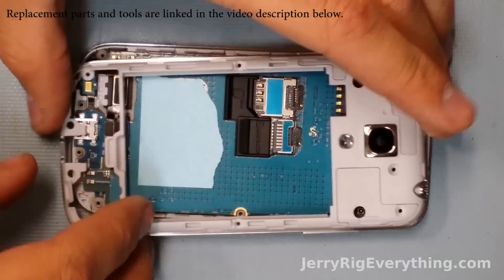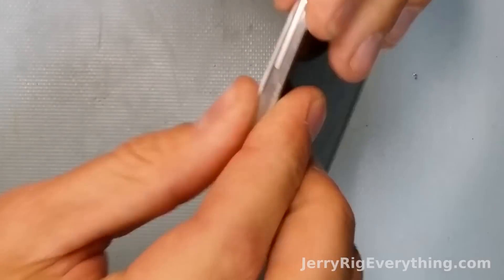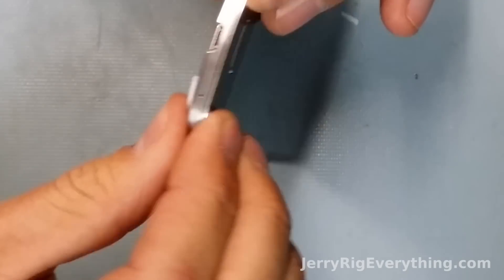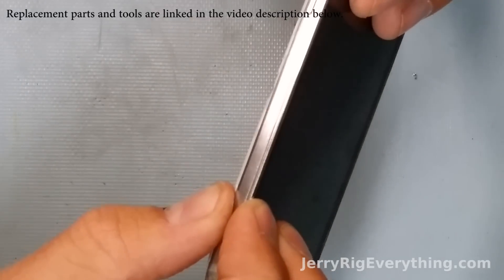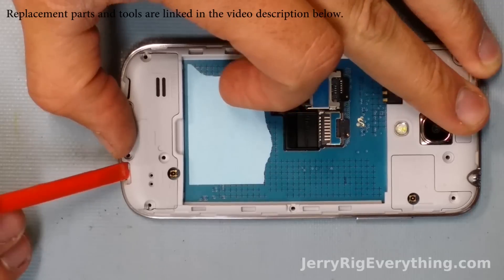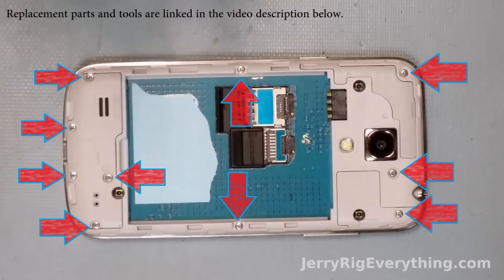Then the back goes on the phone. I'm a big fan of how Samsung's done these backs recently — it's the same with the S4, the Note 3, and the Mega, some of their newer phones. Once the phone has been opened you really can't tell — it snaps back pretty flush with the front screen. And then I'm popping in the back speaker as well, just leveraging that into place with my pry tool. And there's the screw diagram again. Popping the battery back into place.